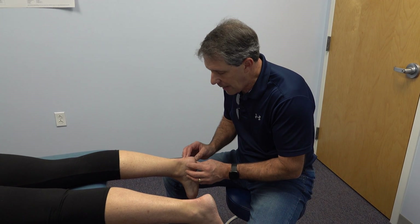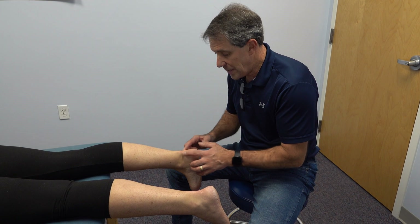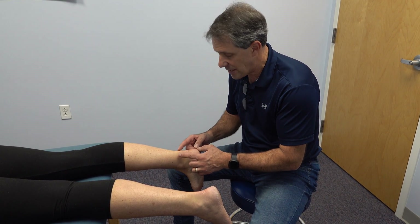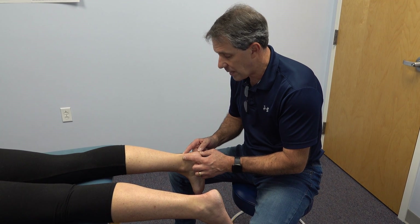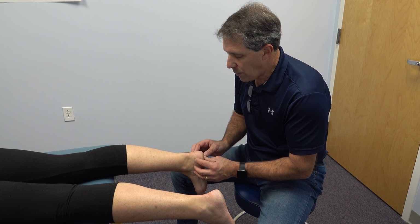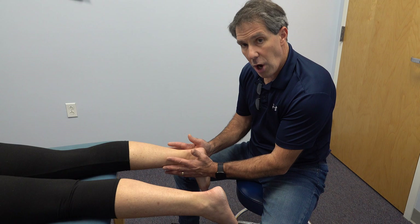This young lady is here today because she has an Achilles tendinopathy. This is looking much better over the last couple of days — we've done some RPW treatment and that has improved quite significantly in about three days. This has been going on and off for quite a while, and what we noticed is that she was having a lot of pain especially in shoes that were not stable.